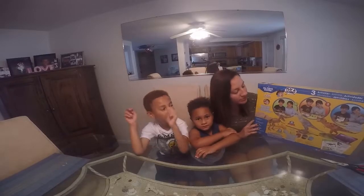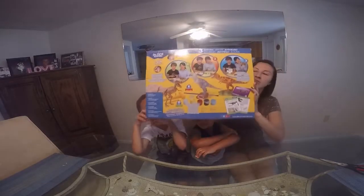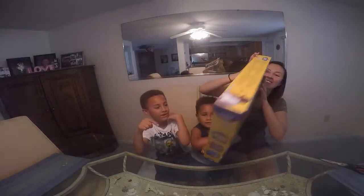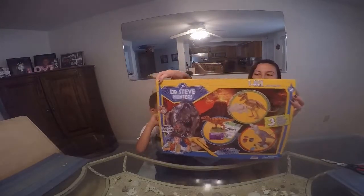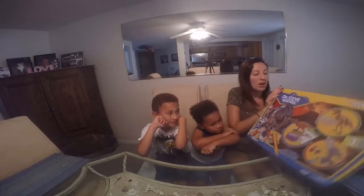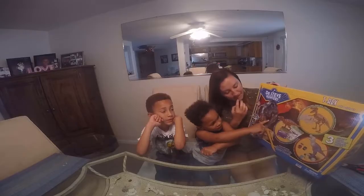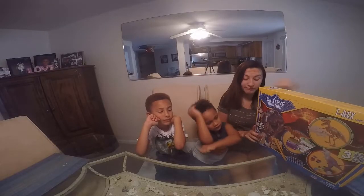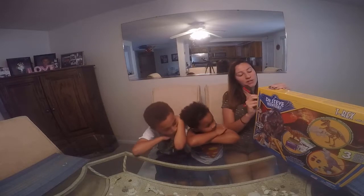Hi guys, welcome back. Today we're opening a T-Rex toy and we're gonna paint it. This is called Dr. Steve's Hunters.